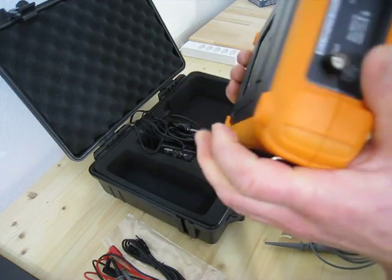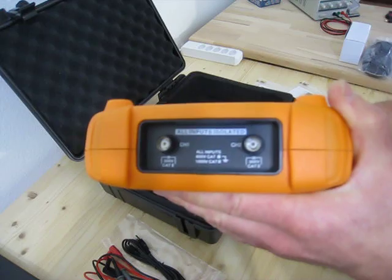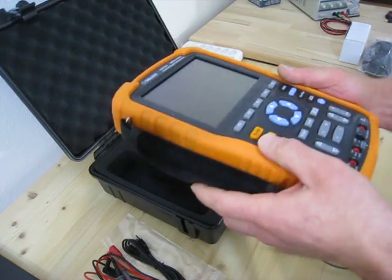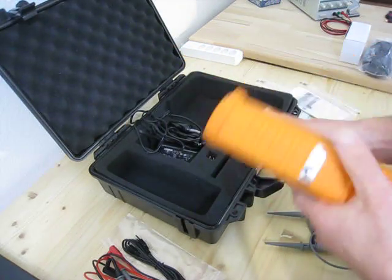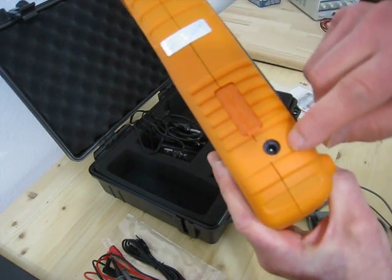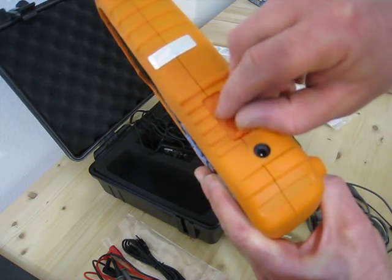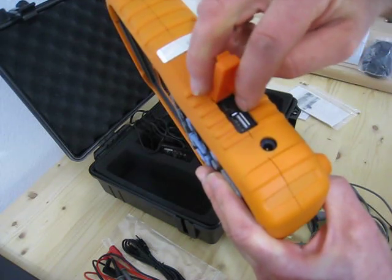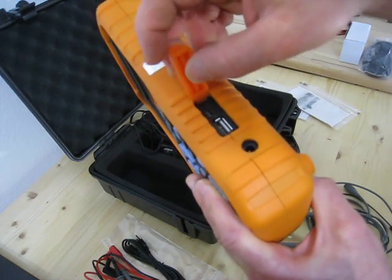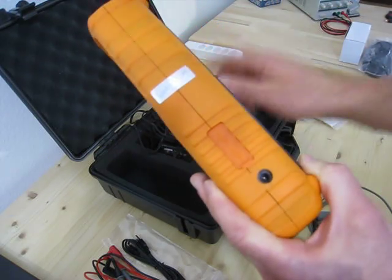On top you have the inputs — they are isolated, and that's the reason why you buy this meter. On the backside, you have the connector for the power supply. Then you have a slot where you can plug in a USB stick for memory. And you also have the connection for the PC. And of course, you have the seal.